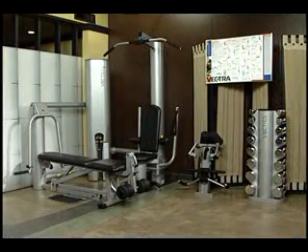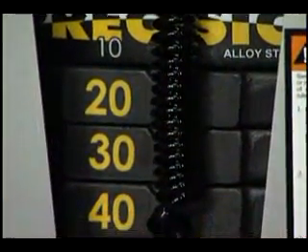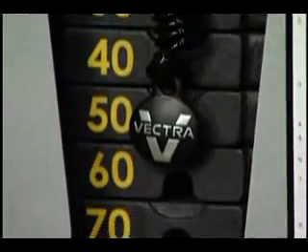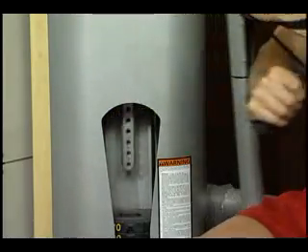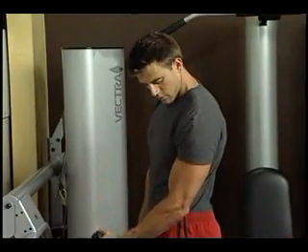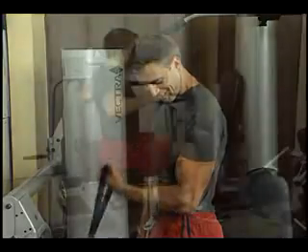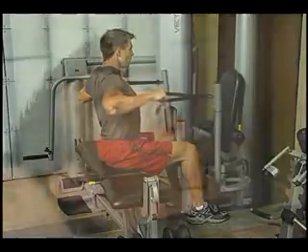Add the round and oval columns, and you have a machine that looks timeless. Vectra's weight plates are machined to precision measurements, and with the one-to-one lifting ratio, you can be assured that you are lifting accurate amounts of weight consistently throughout each exercise. The design details of a Vectra machine are such that you are more apt to enjoy exercising on this equipment, which means you are more likely to reach your fitness goals.